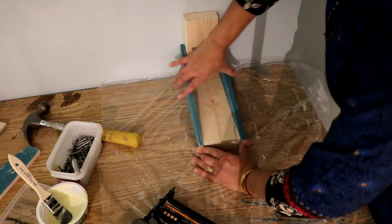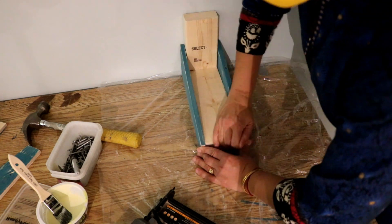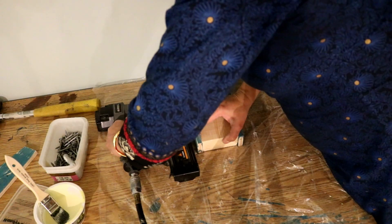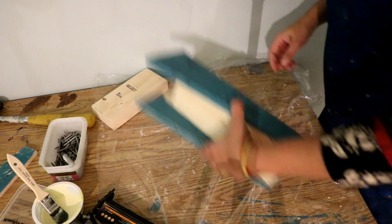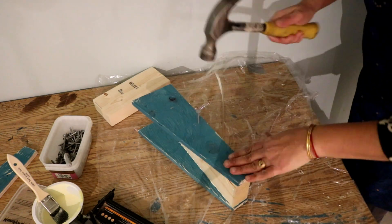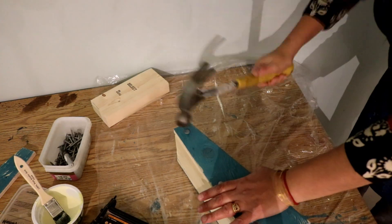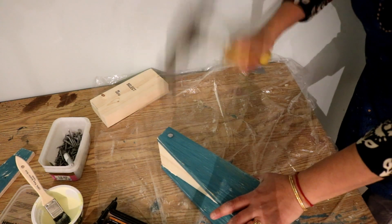The next step was to assemble the brackets. I made a small simulation setup as if I was attaching these brackets to the cleats, but only upside down. First, I attached the plywood to the 2x4s with an 18-gauge nailer, and then reinforced that with heavy-duty nails by hand.